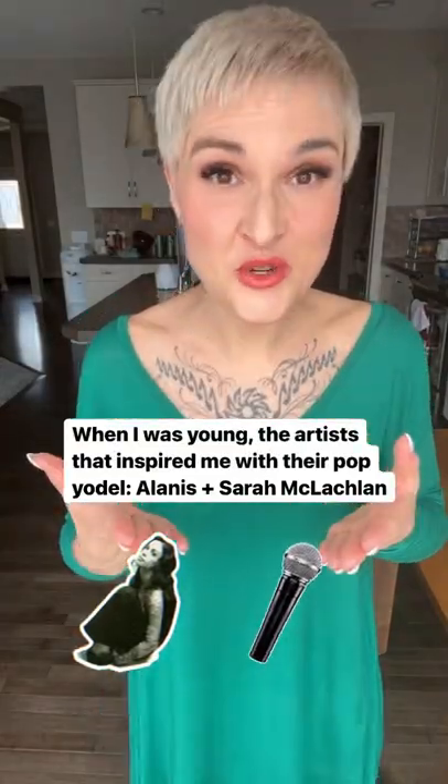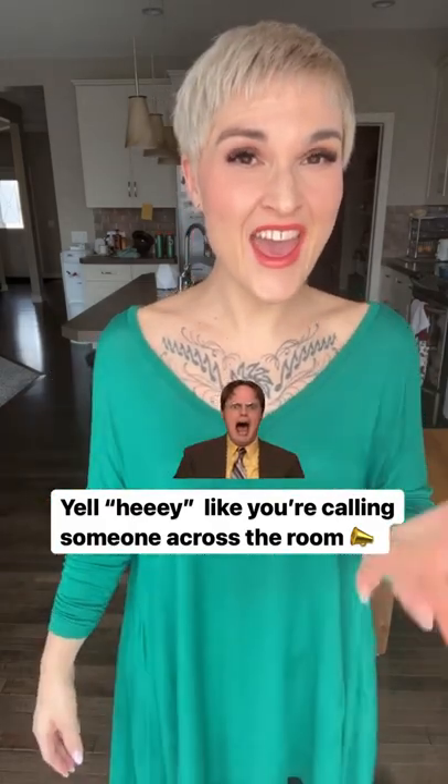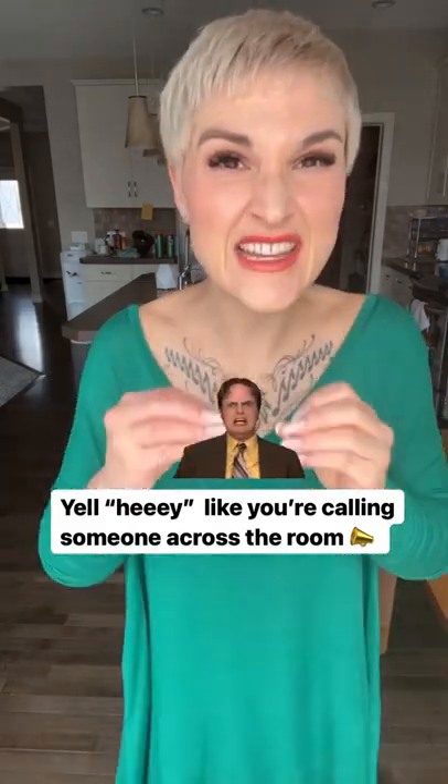Do you want to do the pop yodel crash course? We're going to start by talking, yelling a note. Repeat after me. Hey! When we're talking or yelling, there's very little air in the tone.